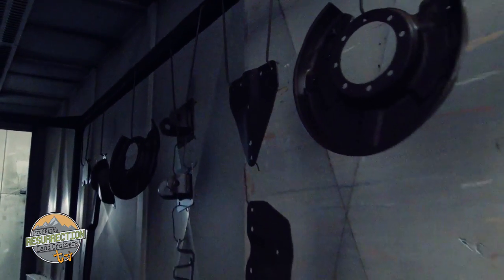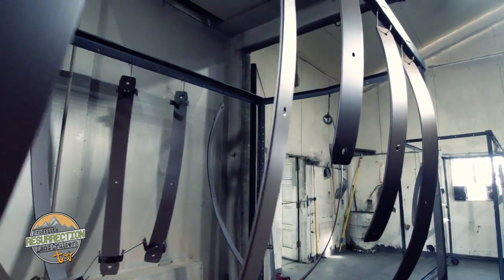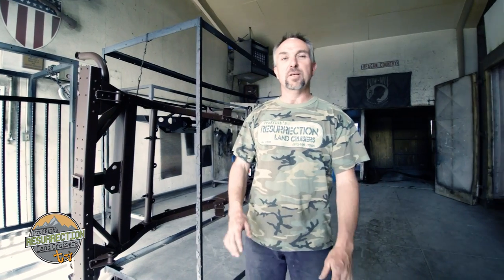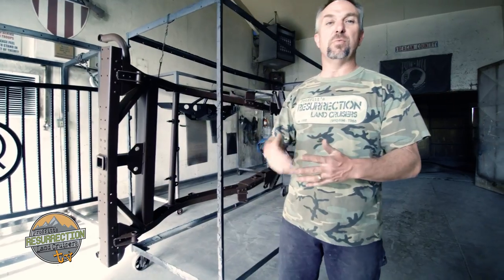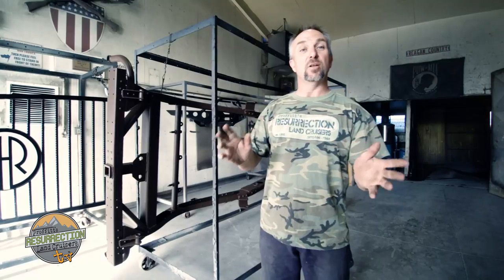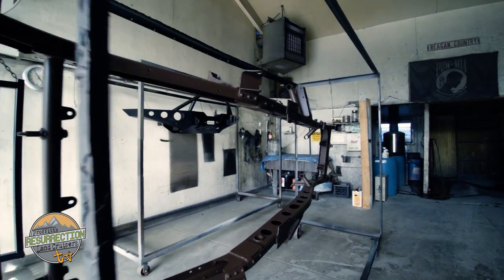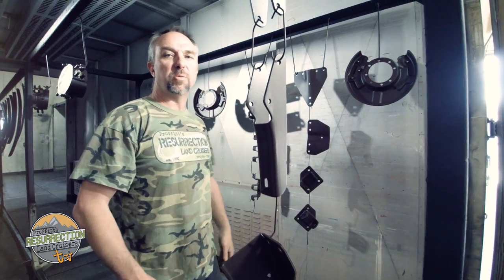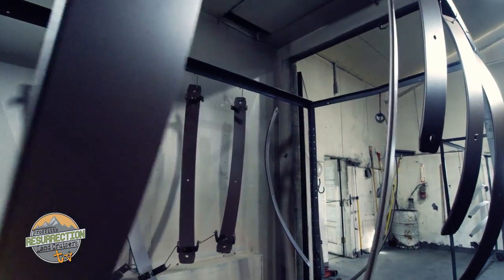The body and all body components are sent out for sandblasting, as is the frame. The frame is powder coated and body panels are meticulously refinished in-house. We're here at CNR Powder Coating — they've been doing all of our powder coating for years. This FJ40 frame behind us is for a body off restoration we'll be featuring in another episode. Behind me there are four packs of leaf springs completely taken apart and all powder coated individually.